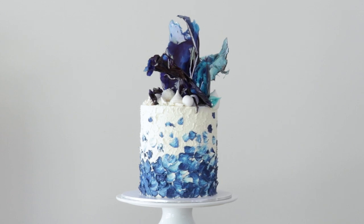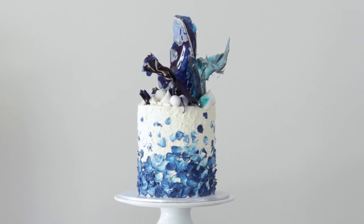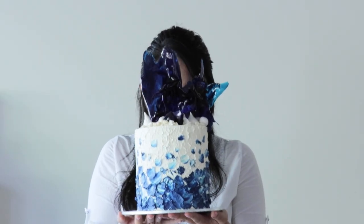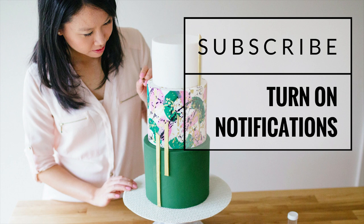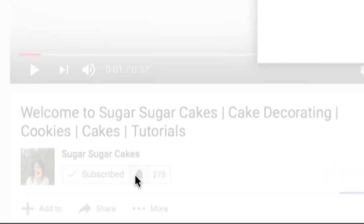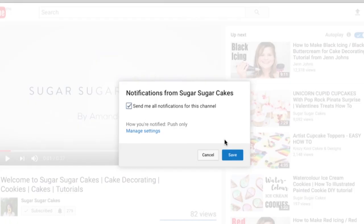You can find all related tutorials and recipes for this cake in the description box below. Thank you so much for joining me in this tutorial. I look forward to sharing more with you, so if you like what you've seen, hit that subscribe button and don't forget to turn on notifications so you don't miss out on any new content. Catch you next time!